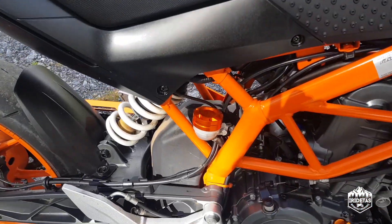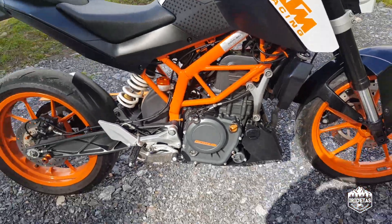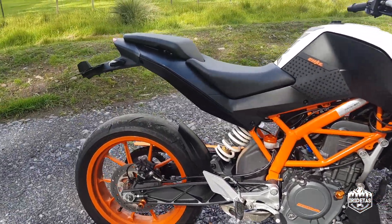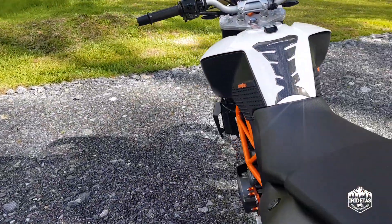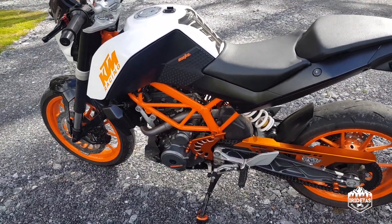Rear brake reservoir, oil cap — again it's just small details. They're fairly cheap and in my opinion it just adds to the look of the bike, removes some of the cheaper plastic, and gives it a little bit more of a classy, racy look.